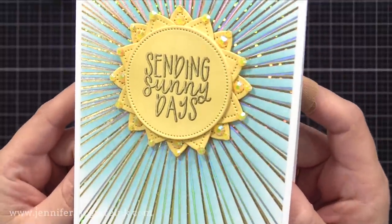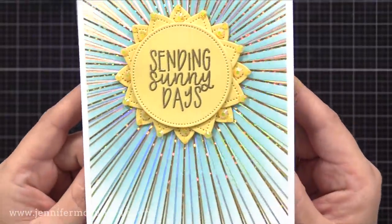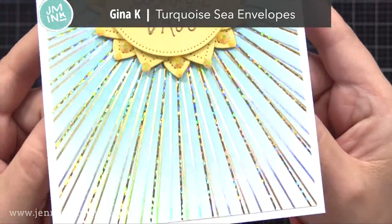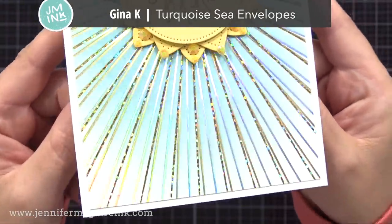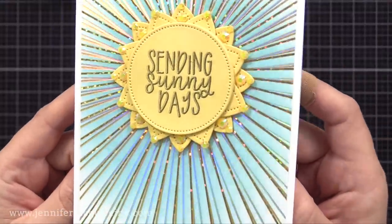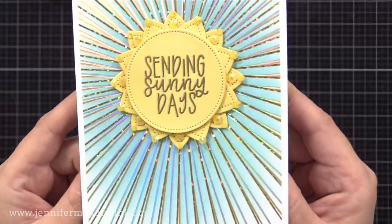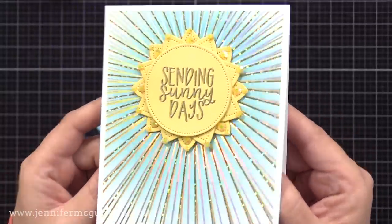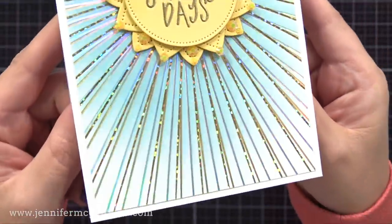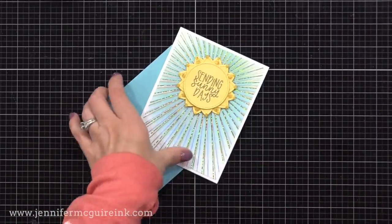I also added some yellow gemstones to the ray of our sunshine just for some more added sparkle. I am crazy about the look of those three different foils on the background. But if you do not have a foil machine, another way you could get a somewhat similar look is to use a background stamp — gold heat emboss it, then repeat the process slightly offset, silver heat emboss it, complete the process slightly offset and use gold glitter embossing powder. That would give multiple colors and build up a background somewhat similar, but nothing beats the shine of foil.